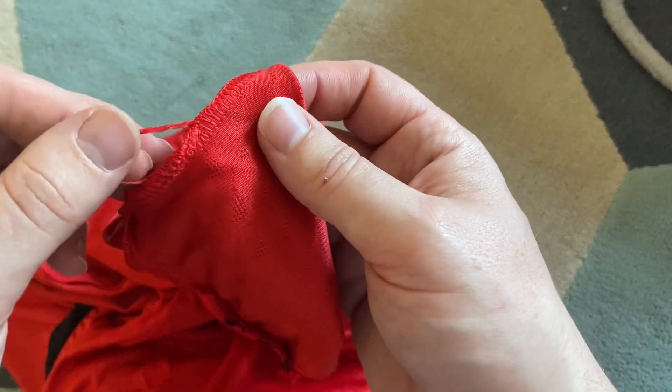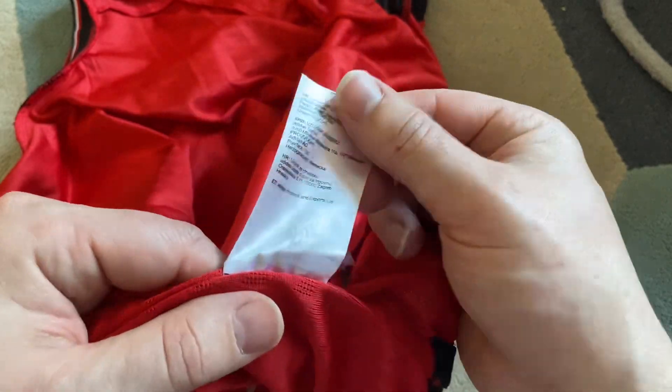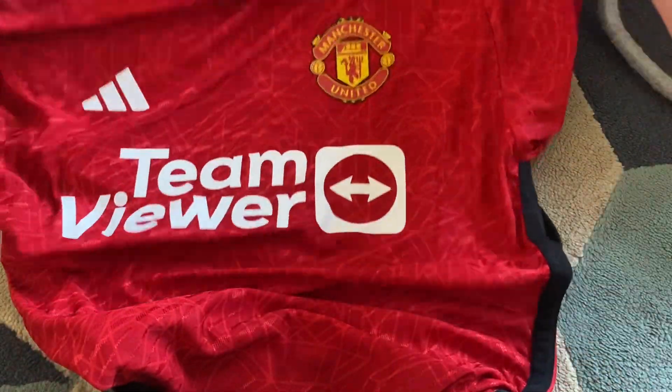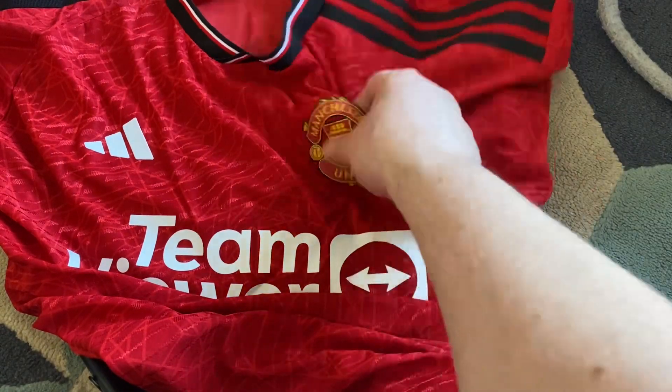A couple of loose threads on the inside, but that is nothing major. In general, that is a really nice - I'd say a really nice replica. No, that's nice, I like it. If that's going to be their shirt next season, I'm happy with that.